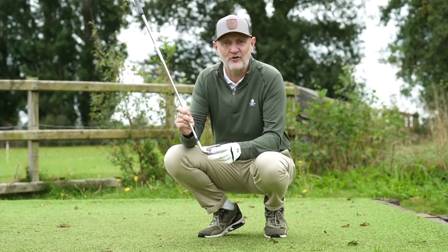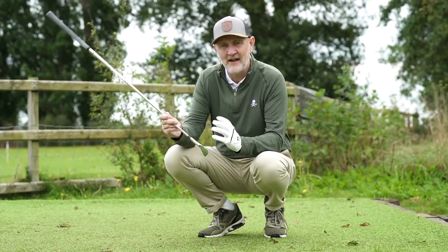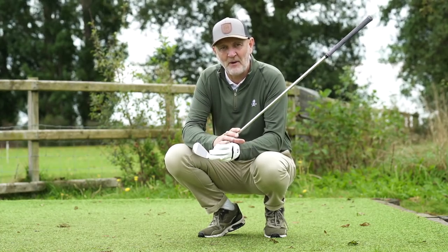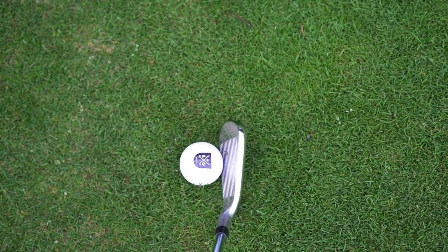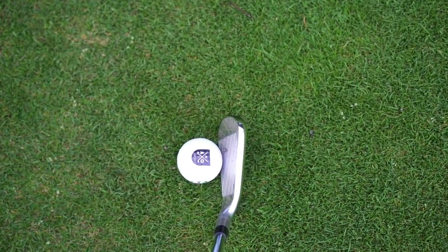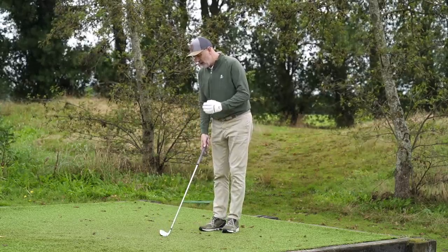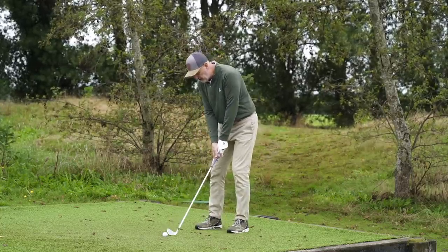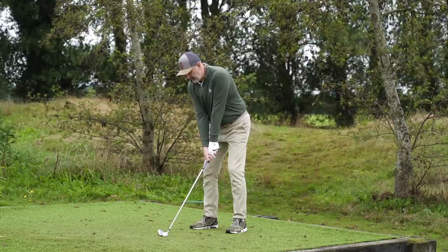Looking at how it sits at address — how thick is that top line and is it too bulky, or have they done a good job like the DCB and managed a more compact profile? From above it's a classic game improvement iron with a thick top line. They've tried to chamfer that back edge off but you can still see quite a bit of bulk and mass, a fairly thick sole. However, it doesn't seem massive in terms of its offset — it sits quite neutral at address.